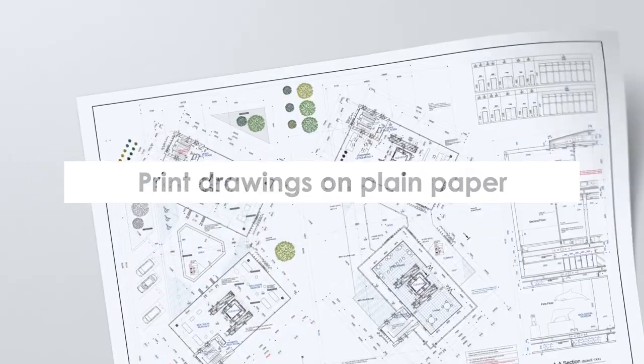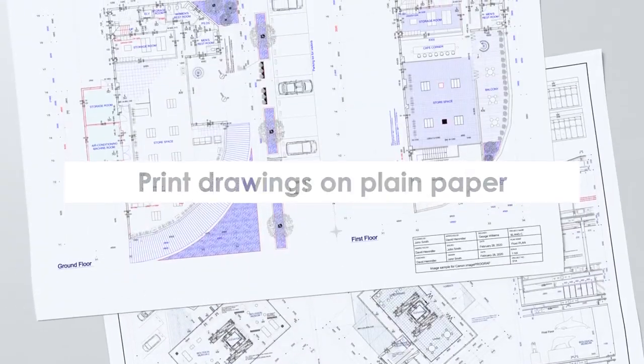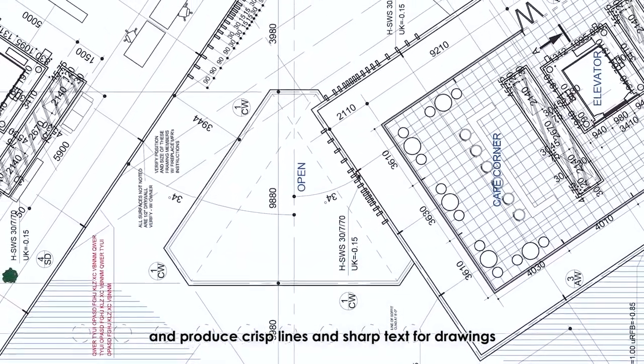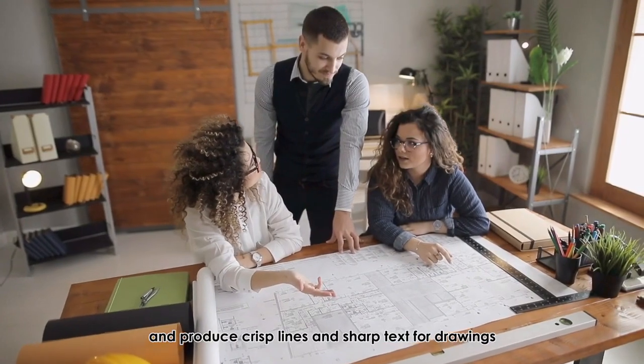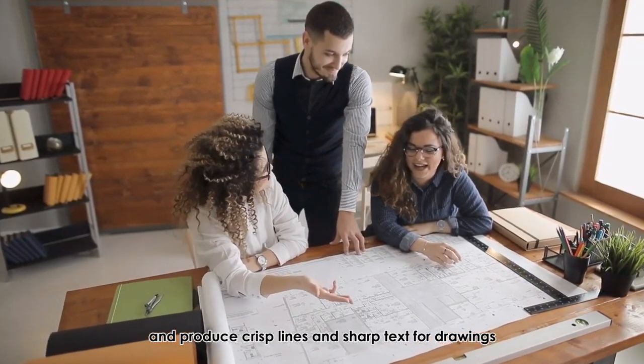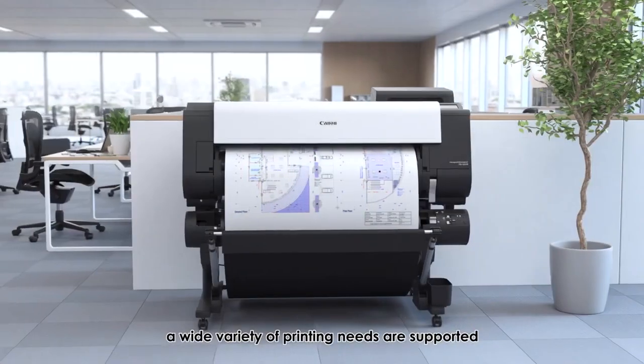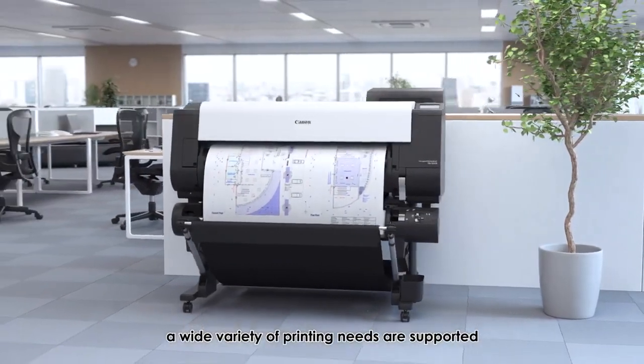Print drawings on plain paper: matte black ink used on plain paper helps to decrease bleeding and produce crisp lines and sharp marks for drawings. From vivid posters to high-precision drawings, a wide variety of printing needs are supported.